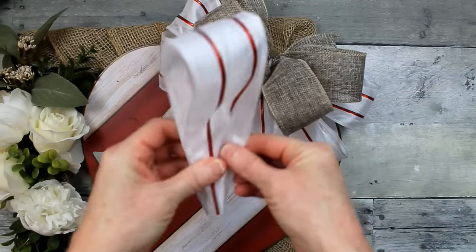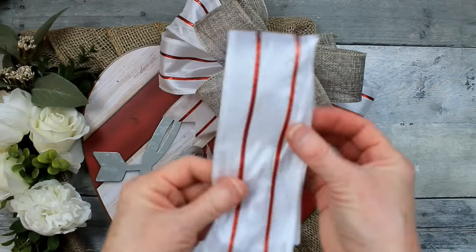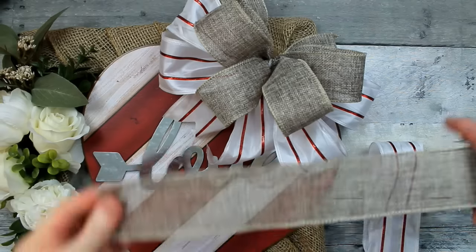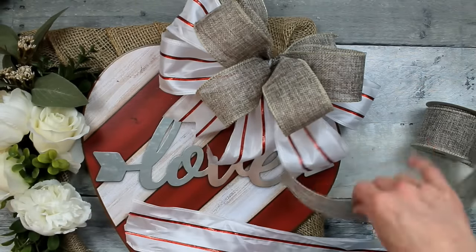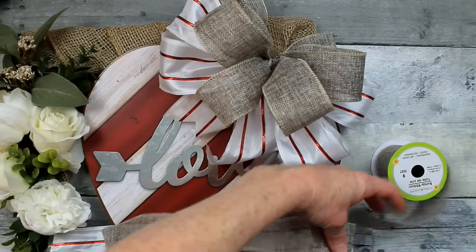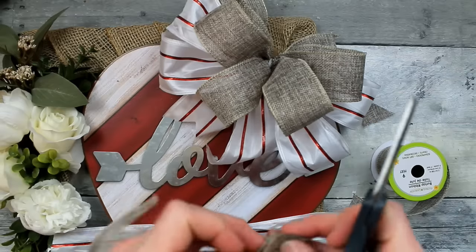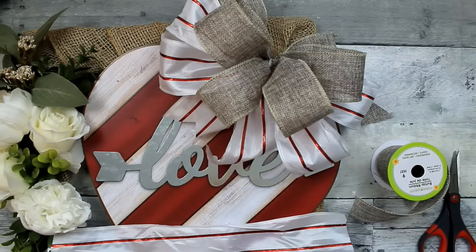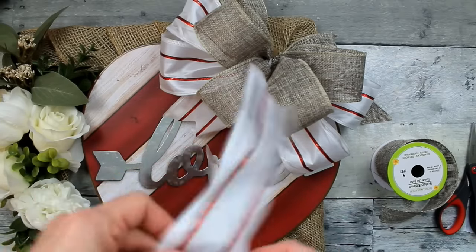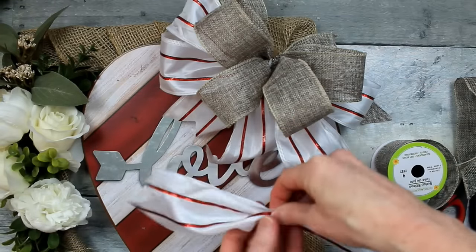I'm going to make this bow appear extended by making some tails for the opposite bottom corner. I'm taking a piece of the red and white fabric and a piece of burlap — about 12 to 14 inches each. Dovetail your ends first if you want. I'm layering those with the darker burlap on top. Just pinch the center, fold it over so it's exactly the center, and bend it in half — this keeps both pretty sides upward.